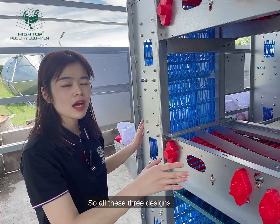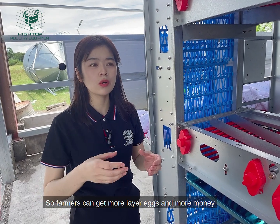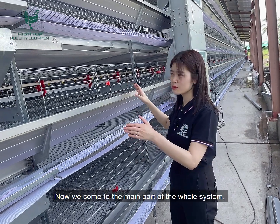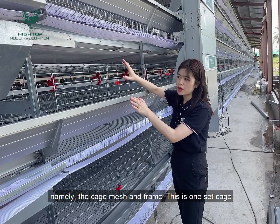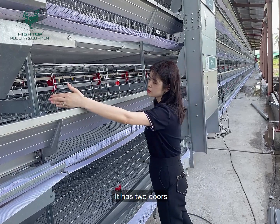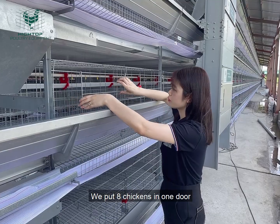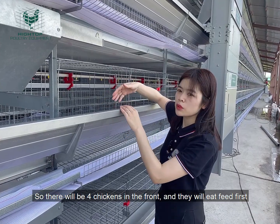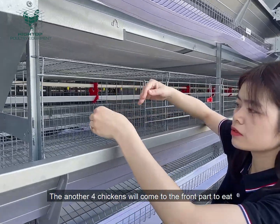So farmers can get more of their eggs and earn more money. Now we come to the main part of the whole system — the cage and the frame. This is one set of cages; it has two doors. We put eight chickens in one door, so there will be four chickens in the front to feed, and then they exchange.